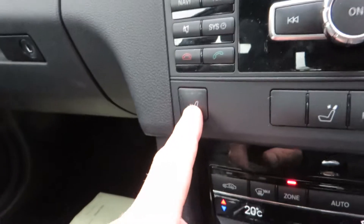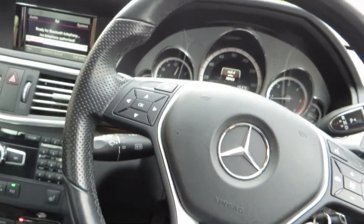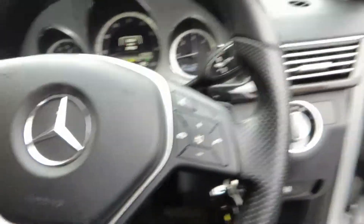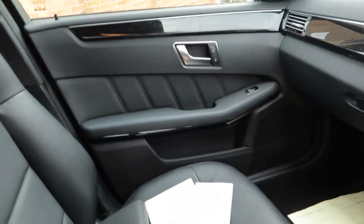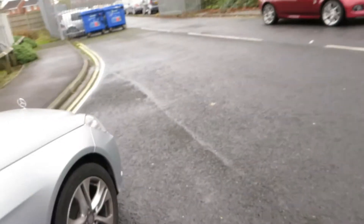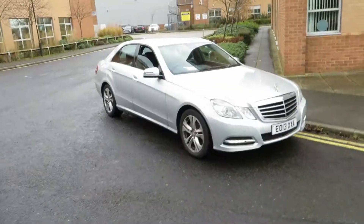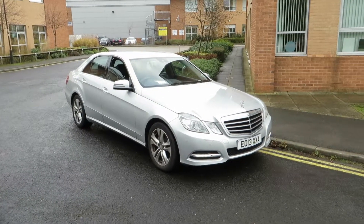It's got heated seats as well. So it's got an Avantgarde specification — remember it is an Avant-Garde too — so I think it's leather interior; I'll double check that on the spec list. So there you go — minor work to do on it, and then the car's in very good order. Thank you very much for listening.